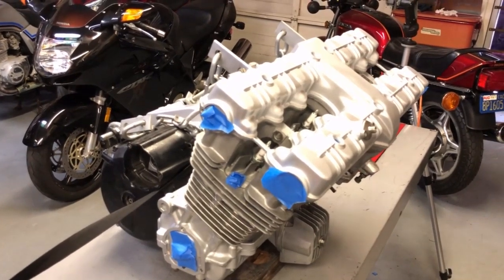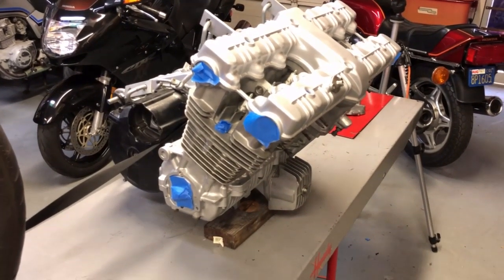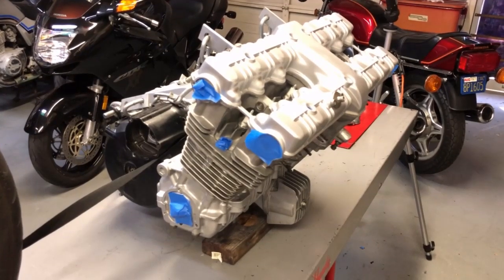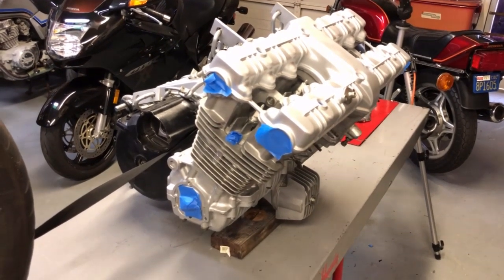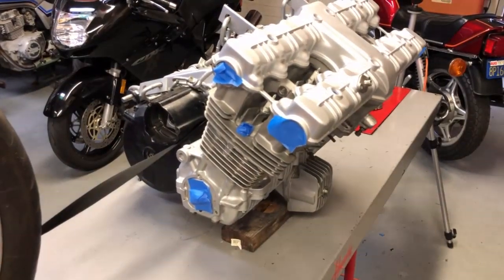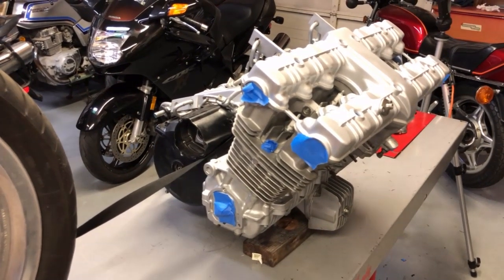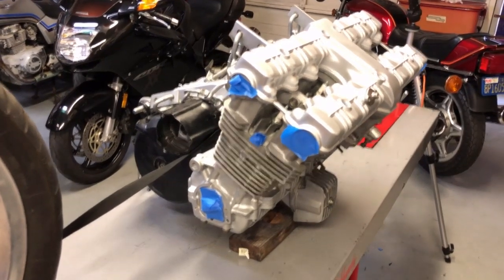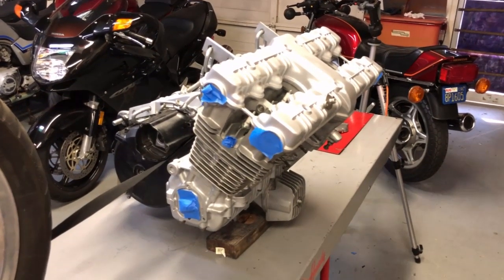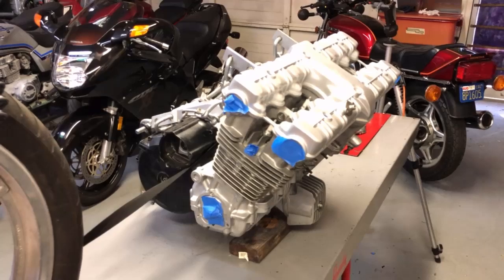If you need links to any products from my previous videos, just let me know and I'll post the link on each of those videos. Tomorrow I'll come back and shoot the engine, then put it back on the lift and install the frame — so the next video will be an exciting one because I'll be attaching the engine back onto the frame. Thanks for watching, please subscribe, like, and share. I have a whole bunch of videos coming, so thanks again and we'll see you next time.